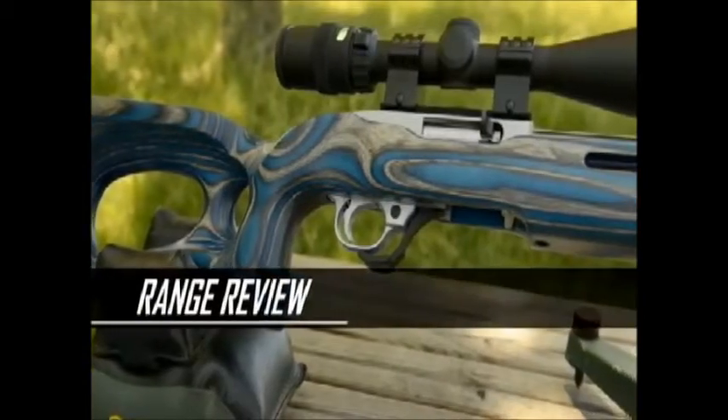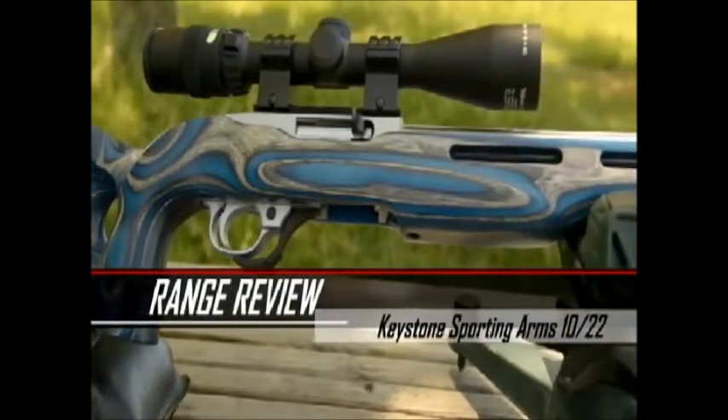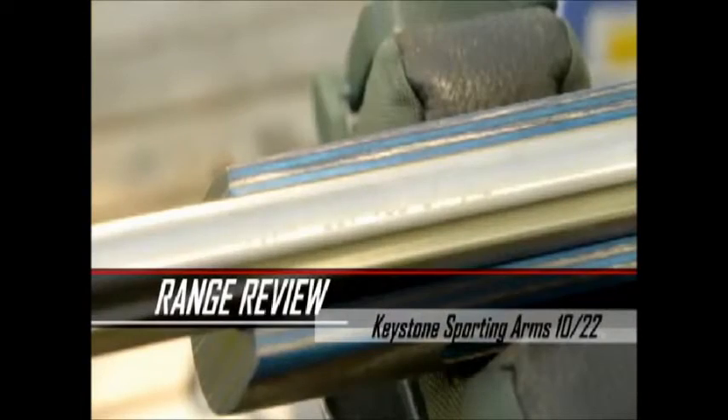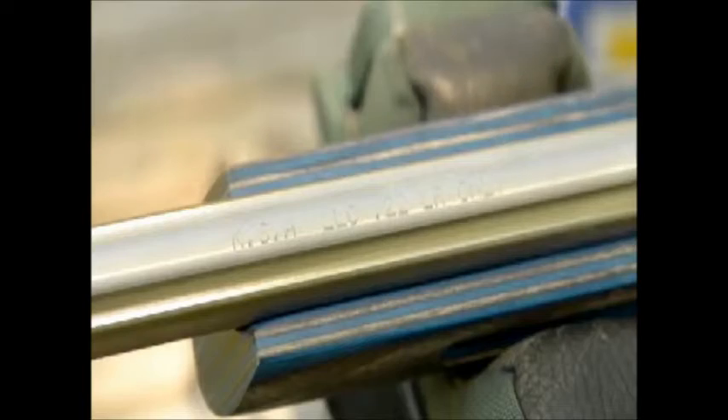This particular one we've got outfitted with a 920 diameter Keystone Arms bull barrel with a modified bench chamber, running on a standard Ruger 10-22 carbine receiver.